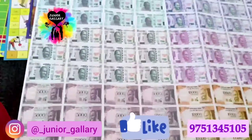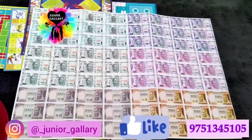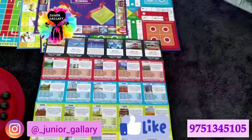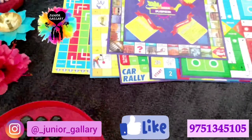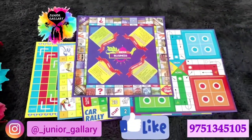For 250 rupees, it is really worth a buy. This game increases the social skills of kids and also improves brain activity. Totally, it is a good family fun game. Hope this video will be helpful for your kids — if you like the video, kindly share it with your friends and family.